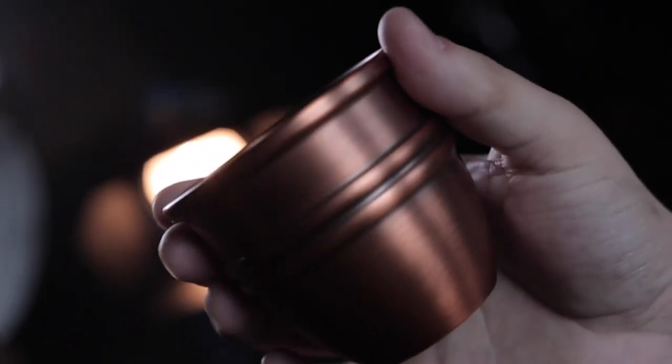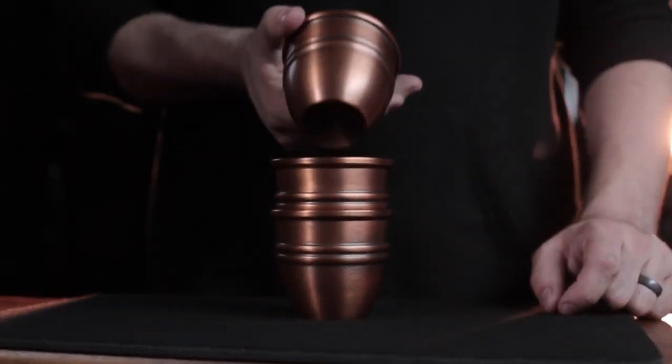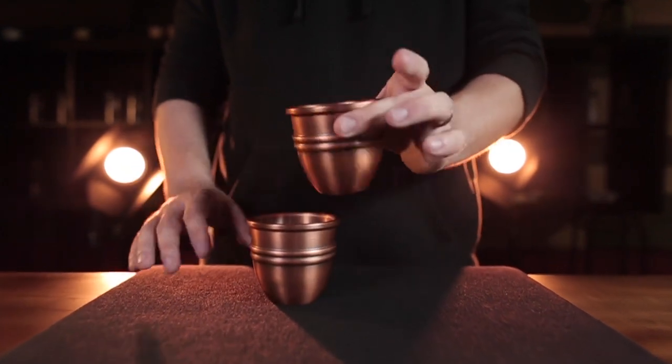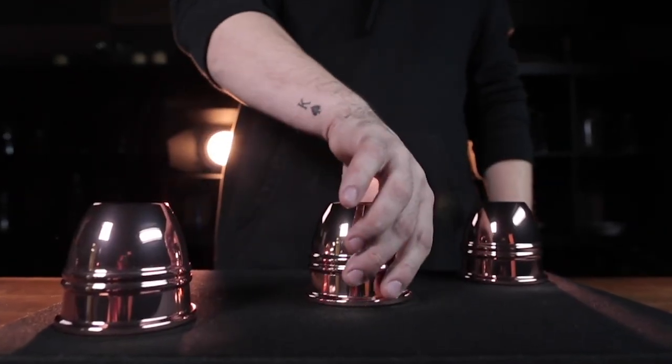The Legend Cups weigh in at almost two pounds for the set — that's over half a pound per cup. There are no gaps in the stack, they sound outstanding, and they're so durable they'll last a lifetime.